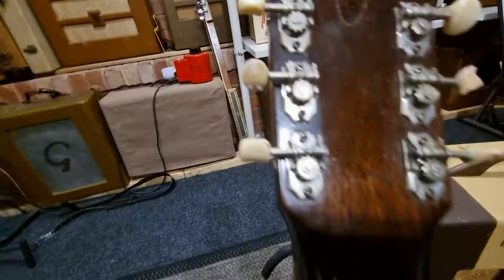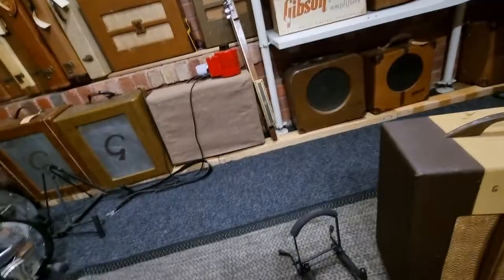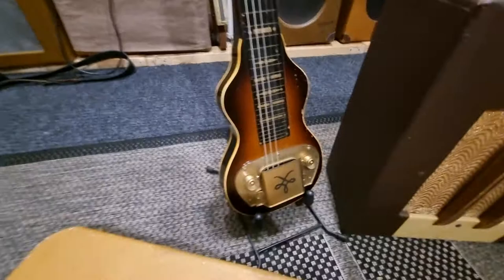It has original tuners with new knobs, and there's been a large chip on the headstock that's been re-glued. Otherwise it's in very nice condition.